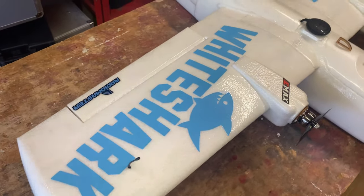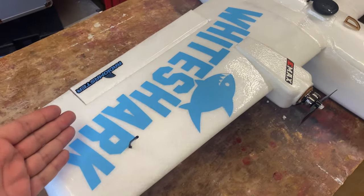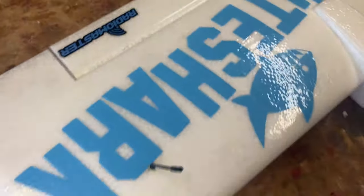Hello everybody, welcome back to Jigsaw Sea Stuff. Today we're back with the final video on the White Shark — it's done and ready to fly.